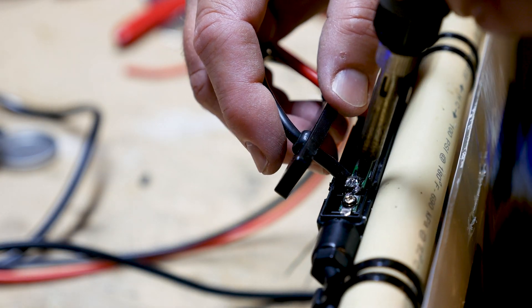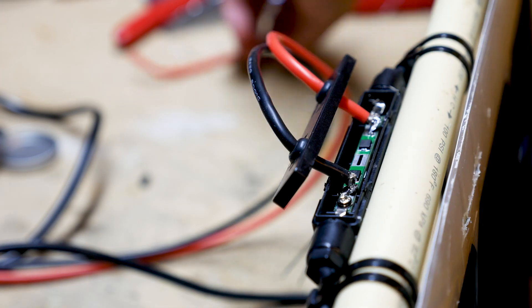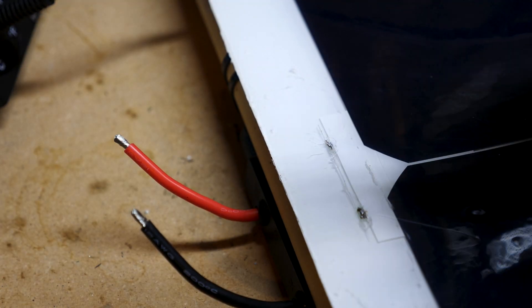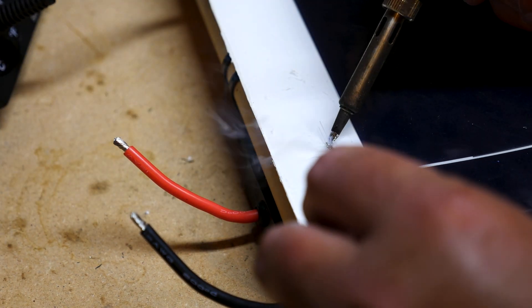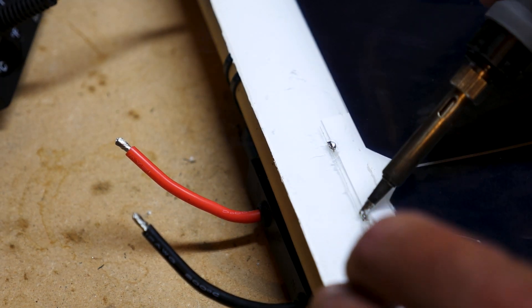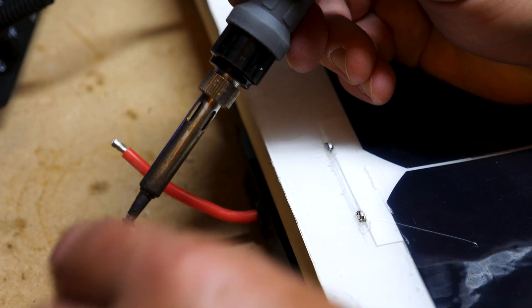Just to note, the original leads go through the bottom of the connector — those have been removed and insulated with liquid tape. As for the solar panel, it's pretty much the same process: I soldered and tinned up the lead connectors on the panel as well as the wires that we're going to connect to the leads.